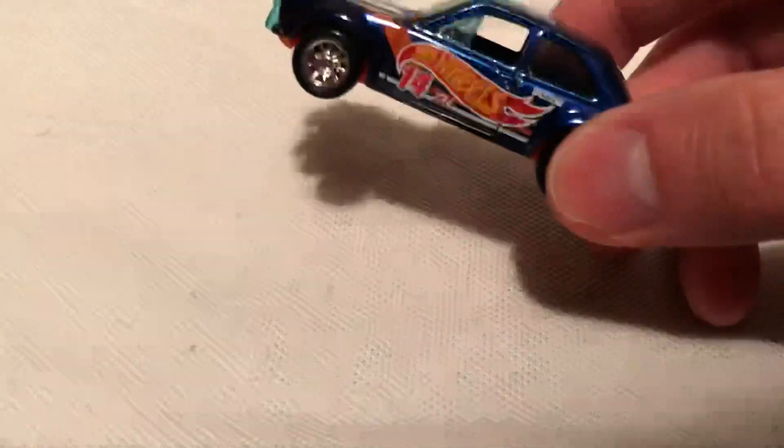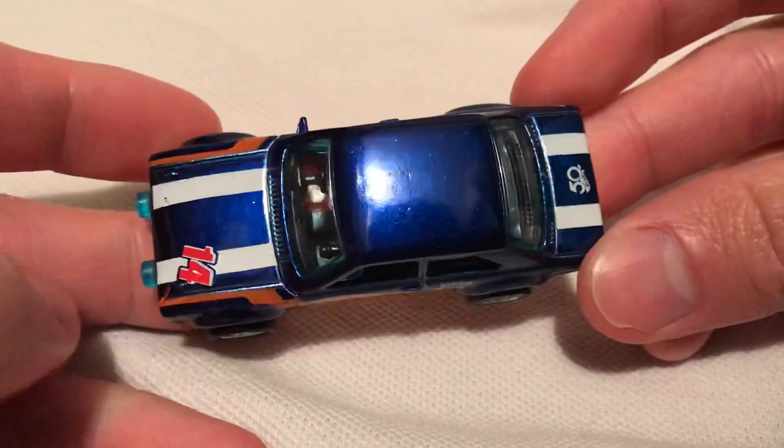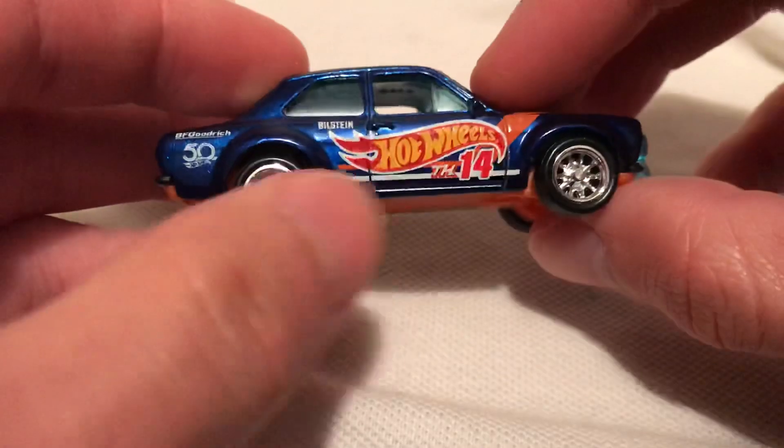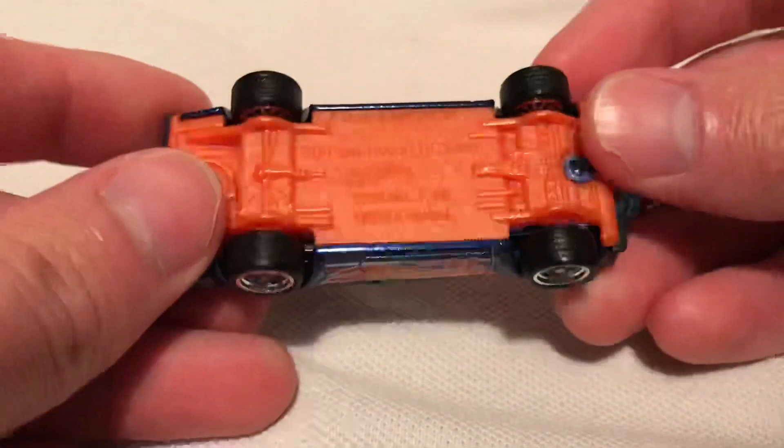What you're looking at was the basic. Here's the actual Super Treasure Hunt which I already opened in advance. Of course you got the spectraflame paint, the TH logos on both sides that tells you it's a Super Treasure Hunt. That's pretty cool. And of course you got the real riders. There's the metal body, plastic base.